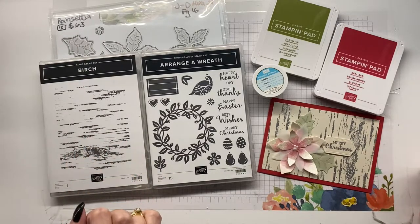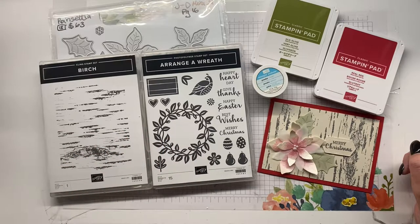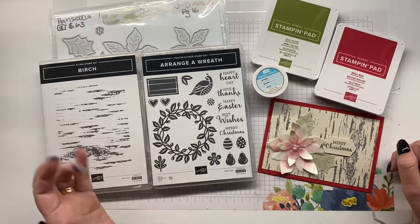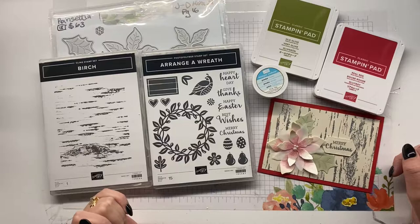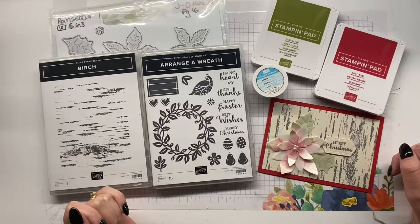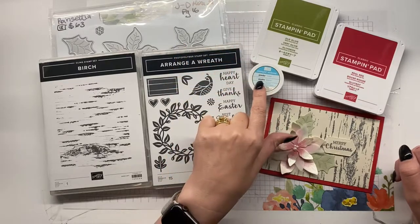For my cards this month — we're asking you to make four cards — I've actually made 12 to get ahead on my Christmas list, which is huge at the moment. Being a demonstrator, I do seem to send them to a lot of people who help me throughout the year. I'm using silver embossing powder.